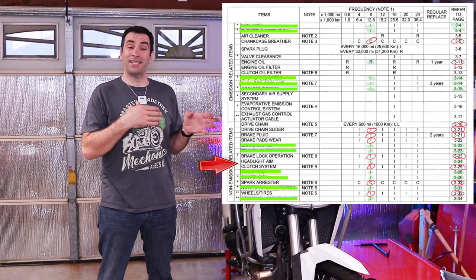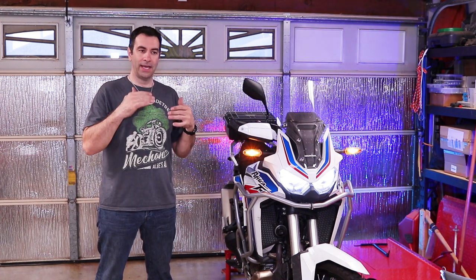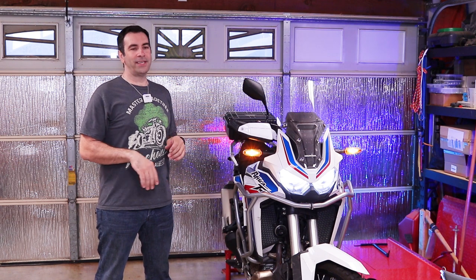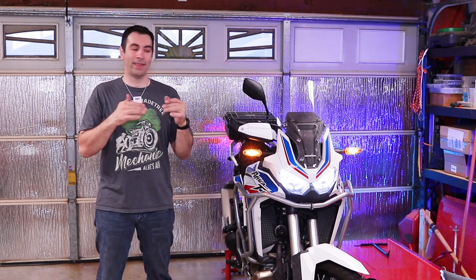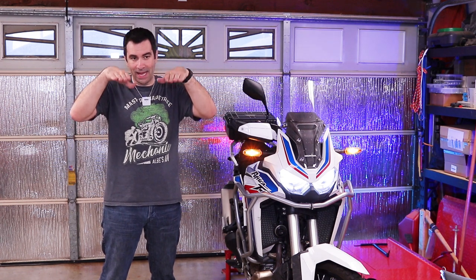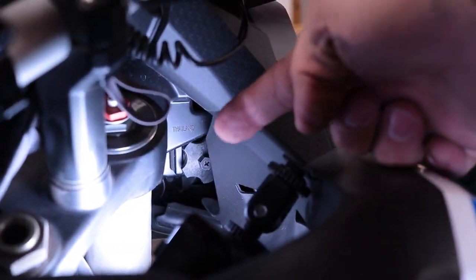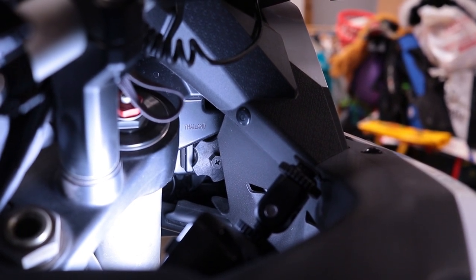I left the best for last — the last thing to do is adjust the headlight. You need to be 10 meters from a flat surface and measure up according to the laws in your state. My suggestion is get in the back of the garage, point at the garage door, and eyeball it. If you're not happy with where the light is pointing you can adjust it — stay on the bike while you do it because the suspension will compress under your weight and change the headlight aim. On each side there is an adjustment wheel, and by turning those wheels you can raise or lower the headlight.